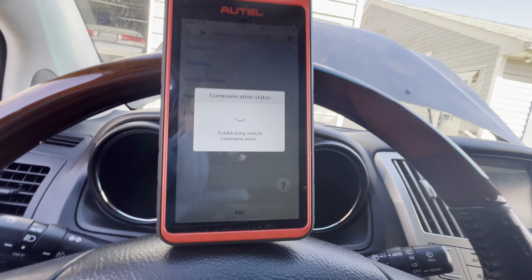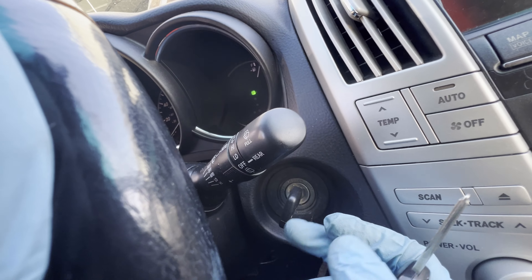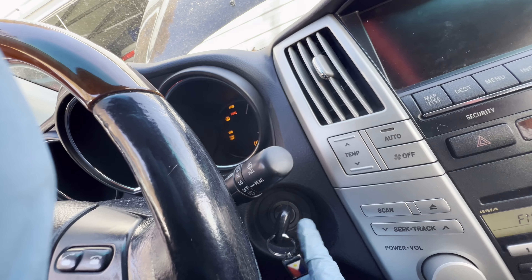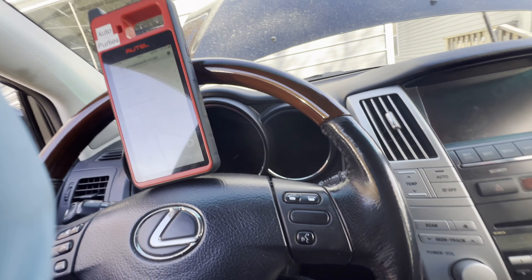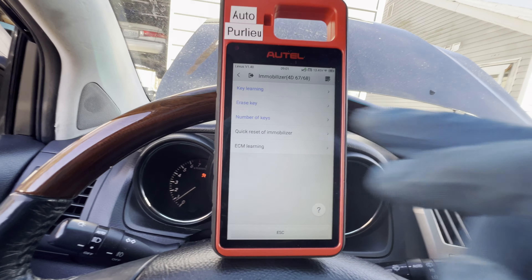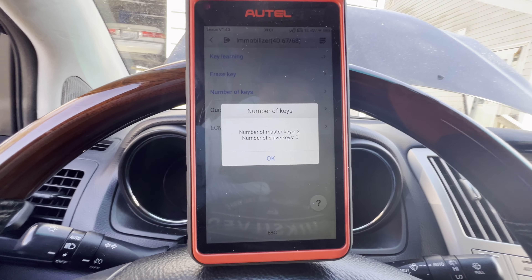Learning is complete — let's try it again. Guys, there you go — that thing is learned! Let's try the original key — still good, as you can see. Let's do it one more time. Alright, that's it guys. Let's check the number of keys we have — two keys, two master keys. Alright guys, there you go, that was pretty quick!